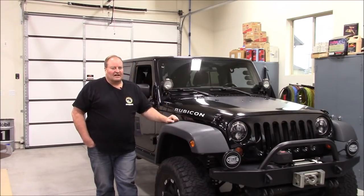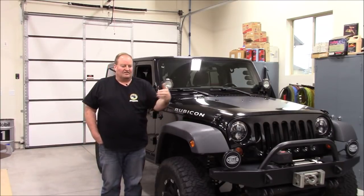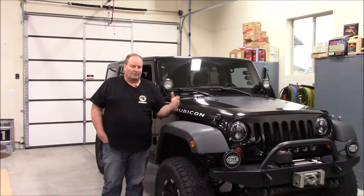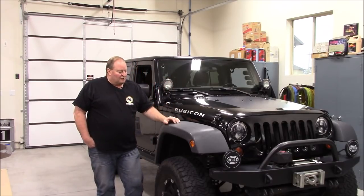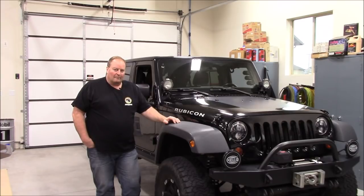I'm going to do a multi-part video series on this because I'm going to lift the body right off the frame, strip everything out, pressure wash and clean up the frame, and then the motor, transmission, and transfer case are about ready to go in. All my wiring is pretty much ironed out, so it's basically going to be going together — hopefully fairly quick, maybe a couple-week project.